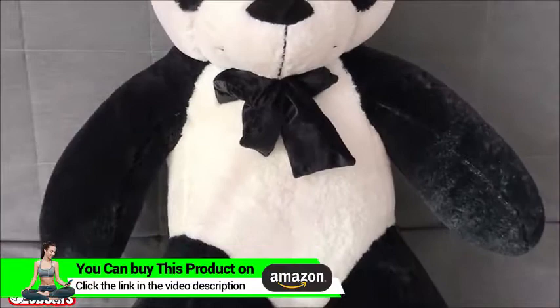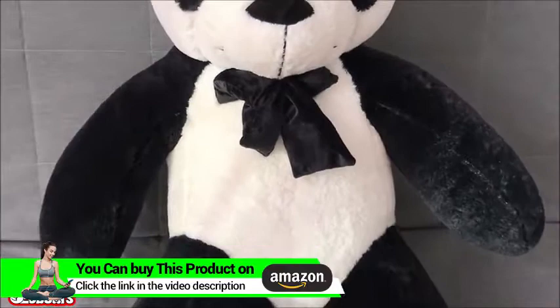I'm going to back it off a little bit to show you how soft this bear is. Squeeze on it — bounce it back one more time.